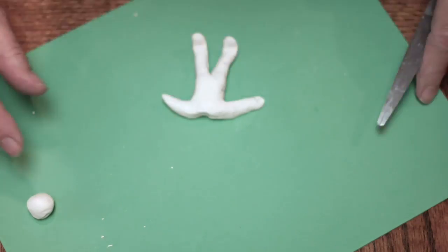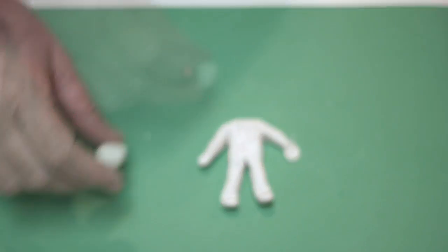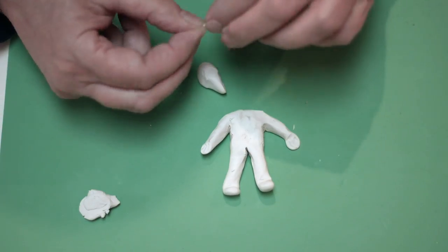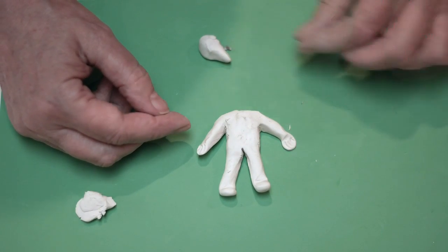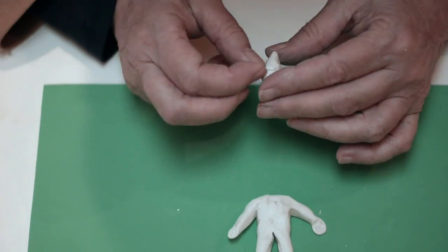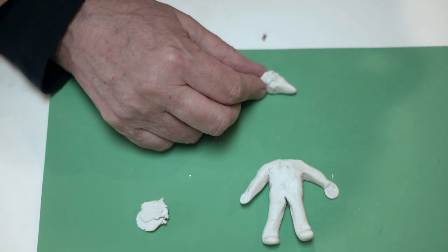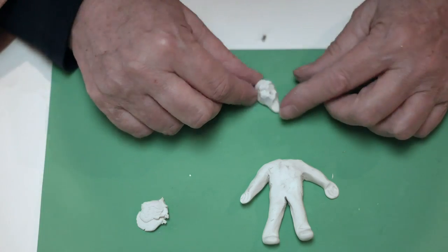Now I'm using a pointed tool just to make the fingertips. And here's the head — I'm making sure it's the size I want. Now I'm adding two eyes, very tiny pieces. Now I'm making eyeballs, now I'm making the nose. And I'm using the end of the scissors to make the mouth, and I close the mouth with my fingers.